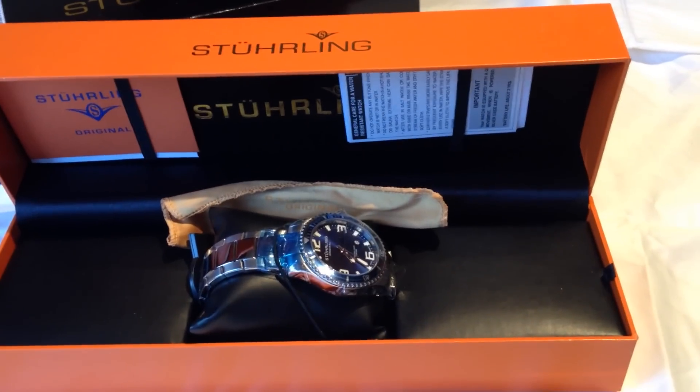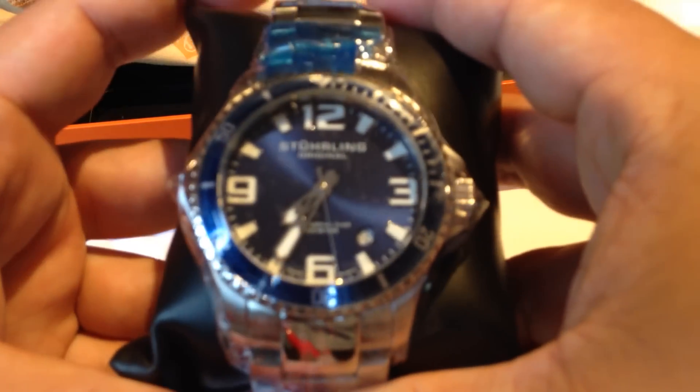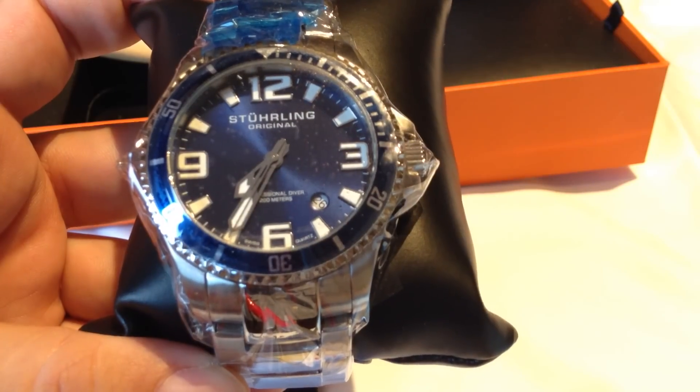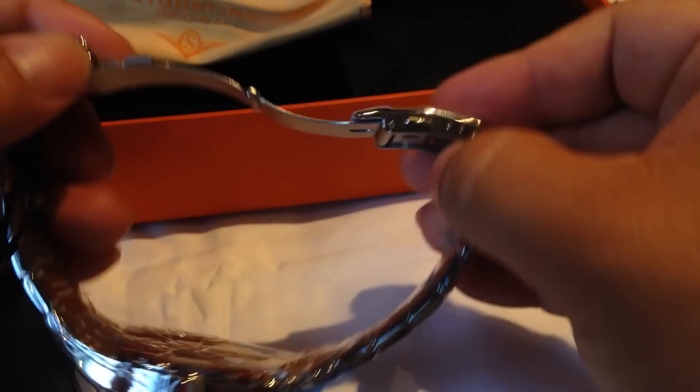It comes in pretty nice packaging — pretty standard for Sterling watches. But this one is a Menz original 395.33U16 Aqua Diver Regatta Champion Professional watch. It's stainless steel. I'll try not to waste your time with too much of the unpackaging, but it is wrapped. First thing to note: it has a deployment clasp with an additional safety release.